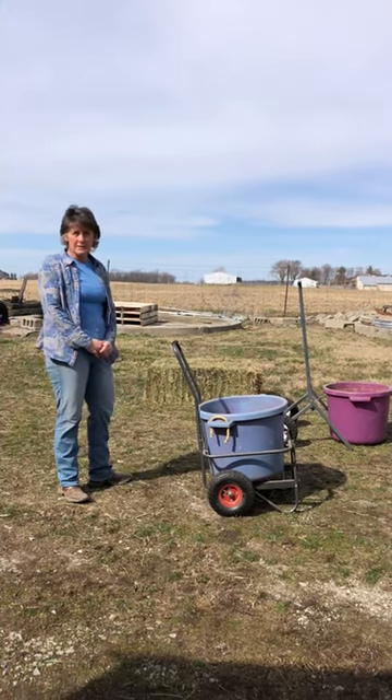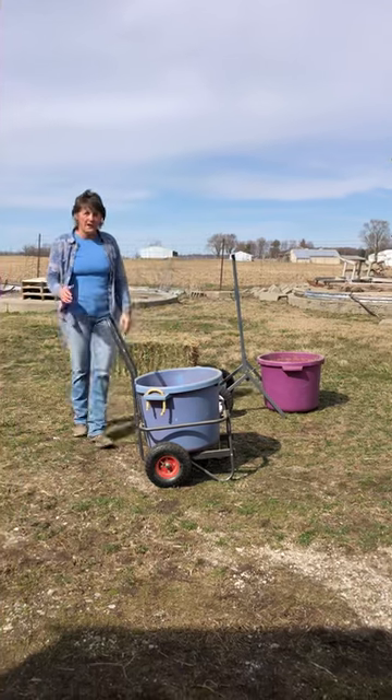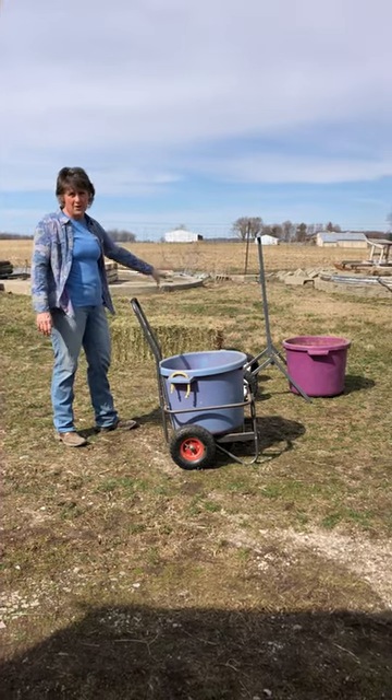I was camping one weekend when a friend of mine had his Easy Move cart, and so my husband and I did a comparison all weekend on all our chores between the cart we normally use and Ben's cart.